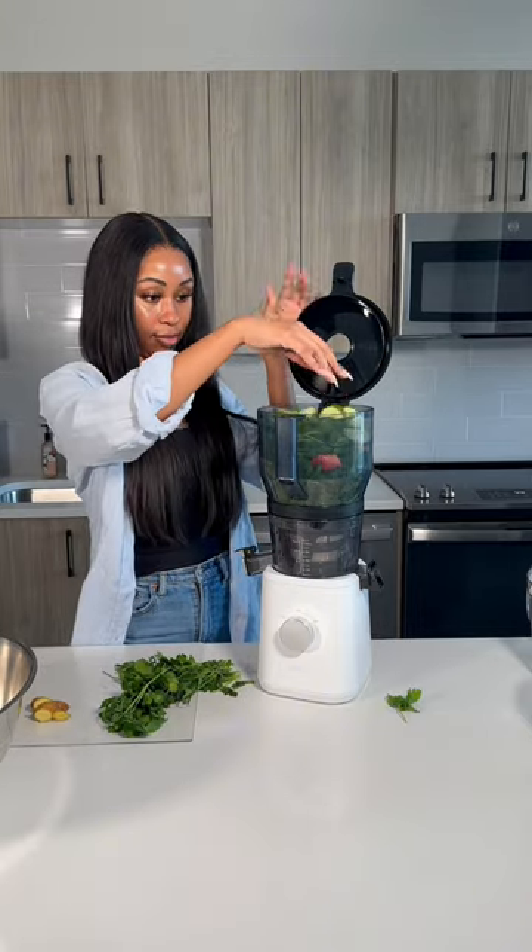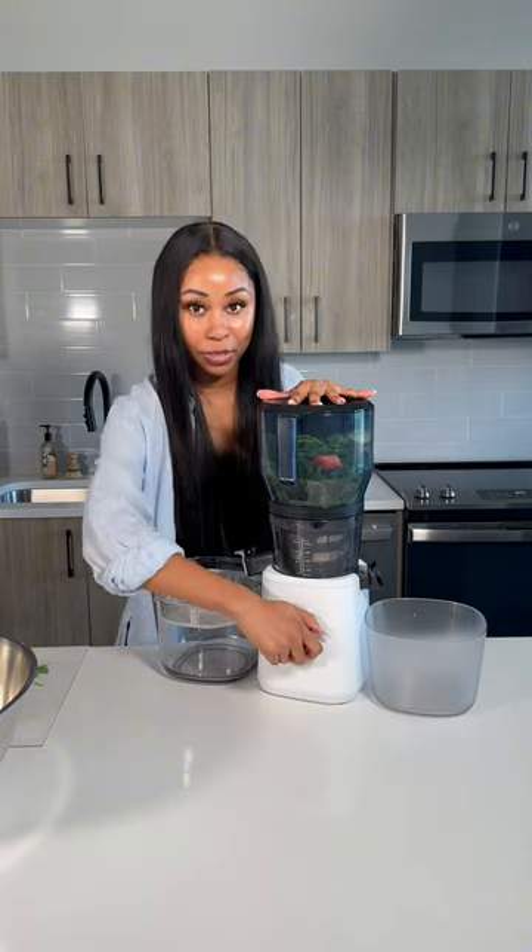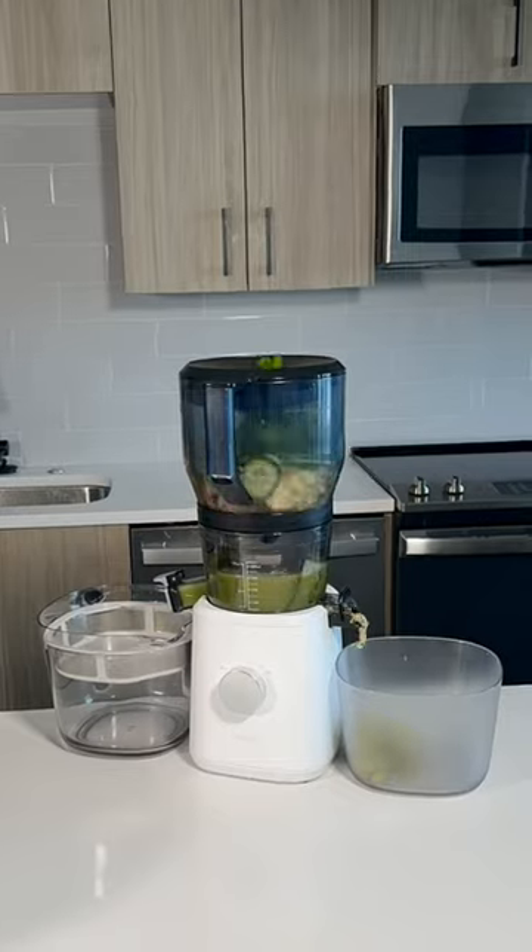Because I have some extra room in the juicer, I'm just adding in some more ingredients. Let's let the Nama do all the work for us. Now I have had this juicer for two years and...